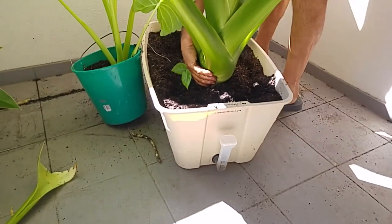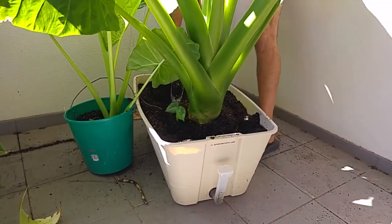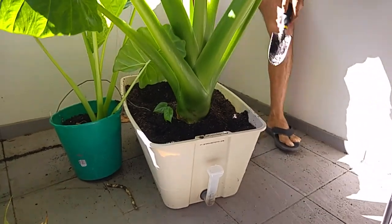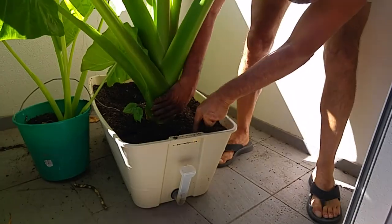It's getting a bit looser now, though some of those roots are really clinging on.